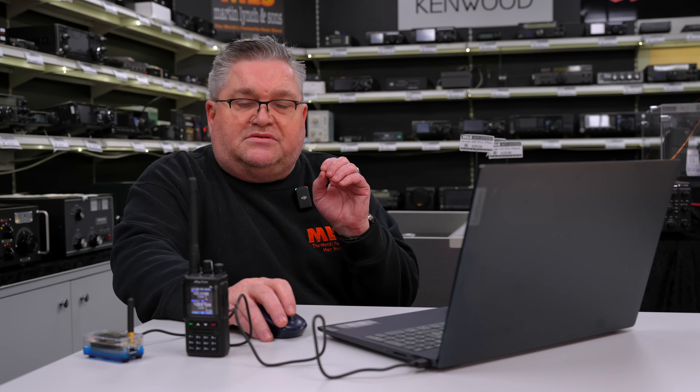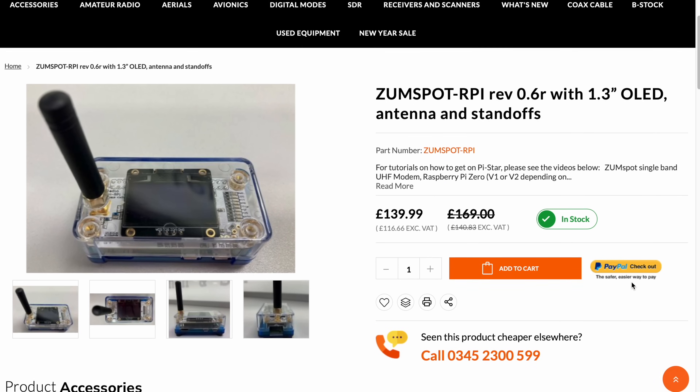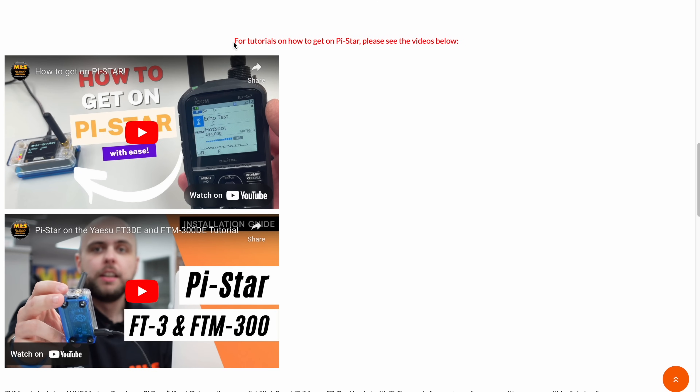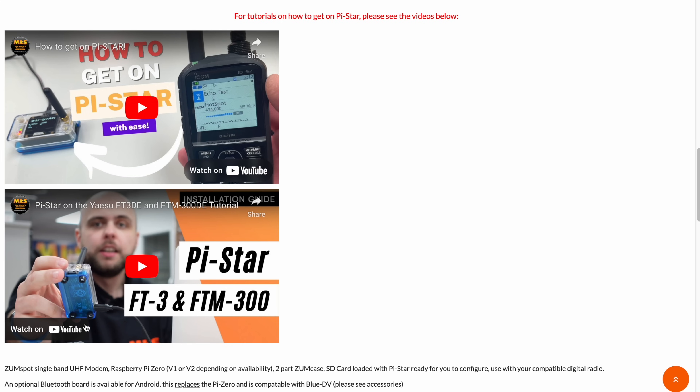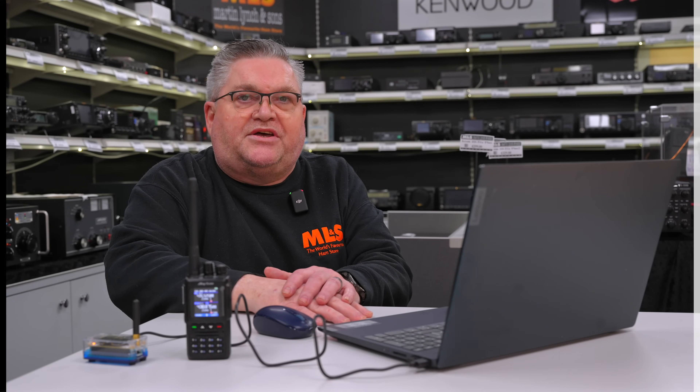It's very straightforward. There is a step-by-step guide on our website with a manual for Pi-Star. Just take your time, go through it and you'll have hours and days of fun talking to people all over the world on DMR. And this is a great radio — with a battery pack and even a laptop, you're good to go. So thank you, that's an overview of Pi-Star. Now over to Tony.